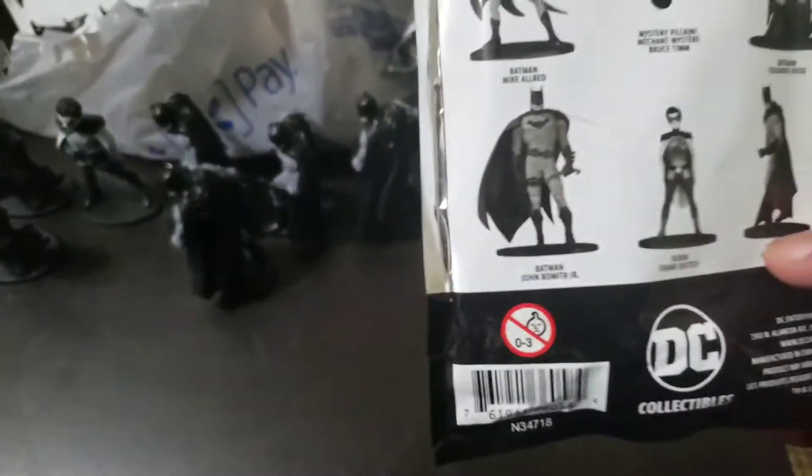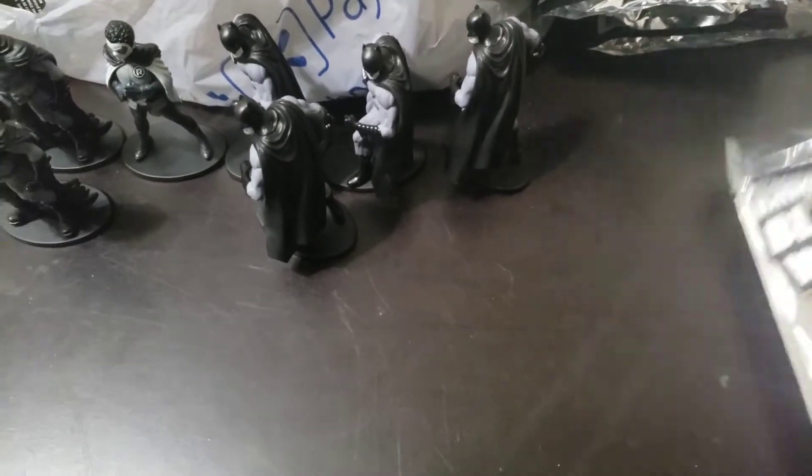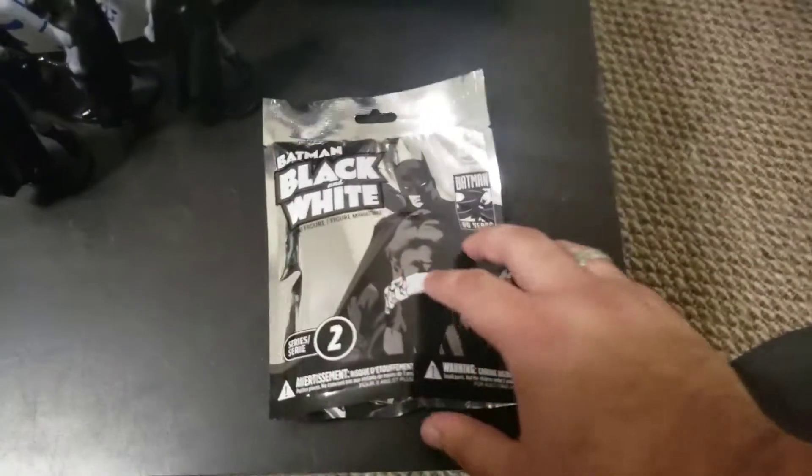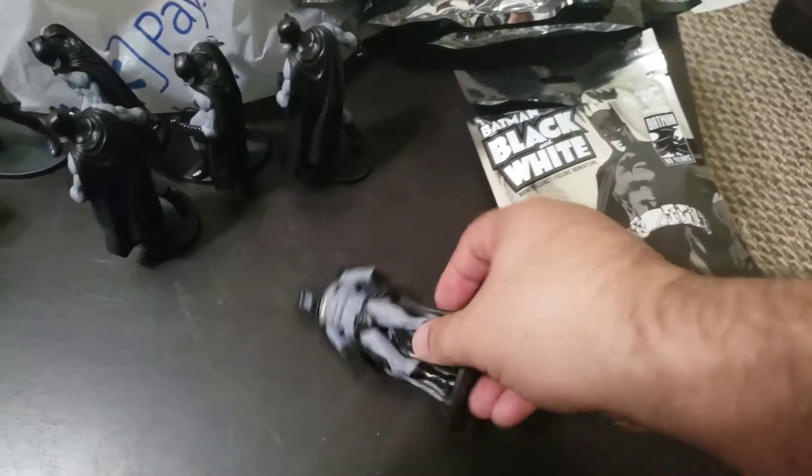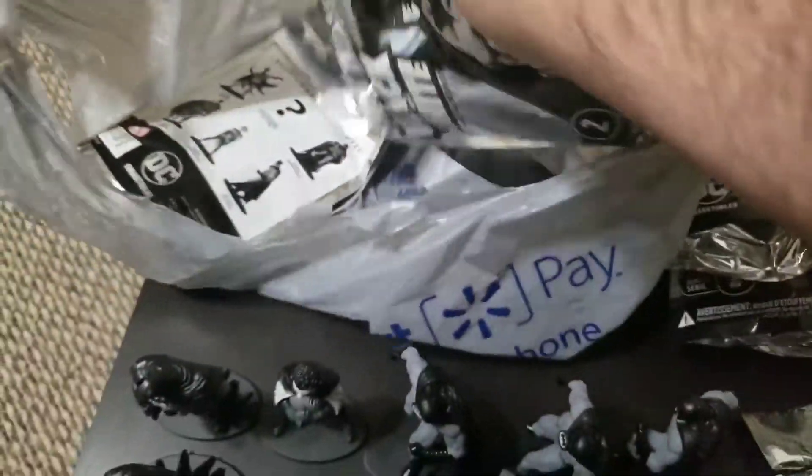He's not even wearing — he's wearing big ass shorts. Here we go, here we go. I'm liking the design here — another buff Batman, so that's three so far. Come on, where's my luck at? I got two more packages to go, just two more.